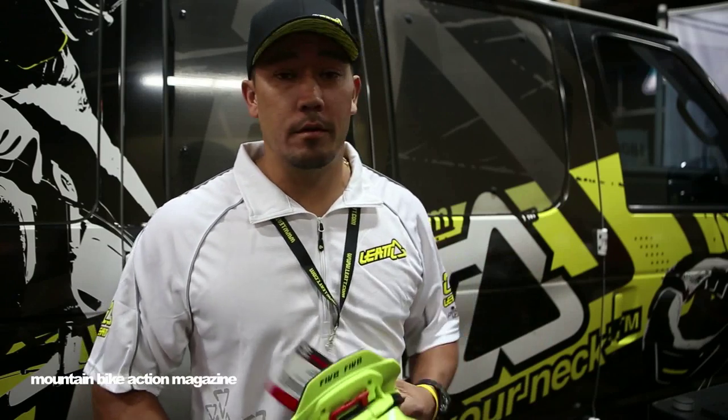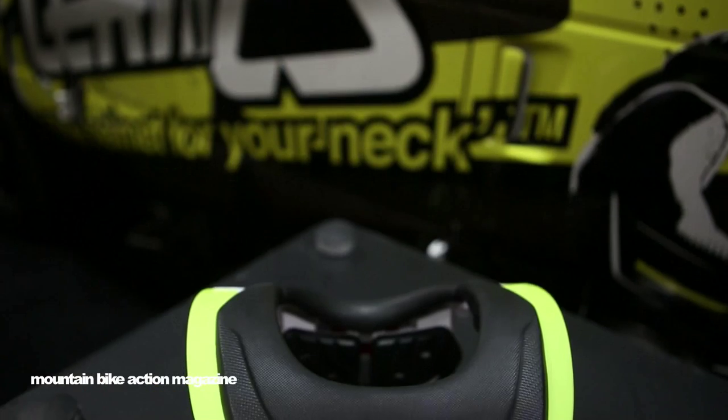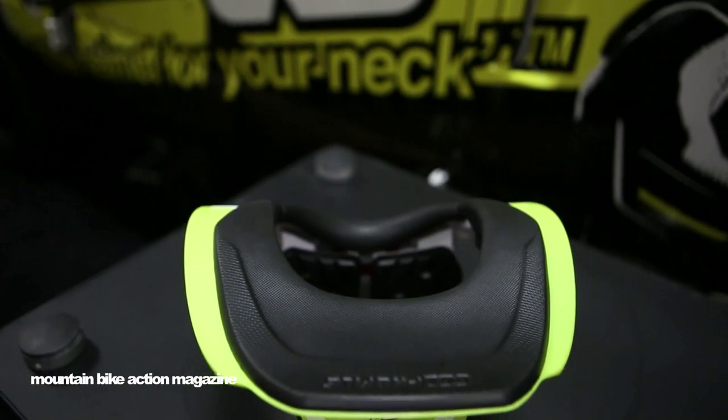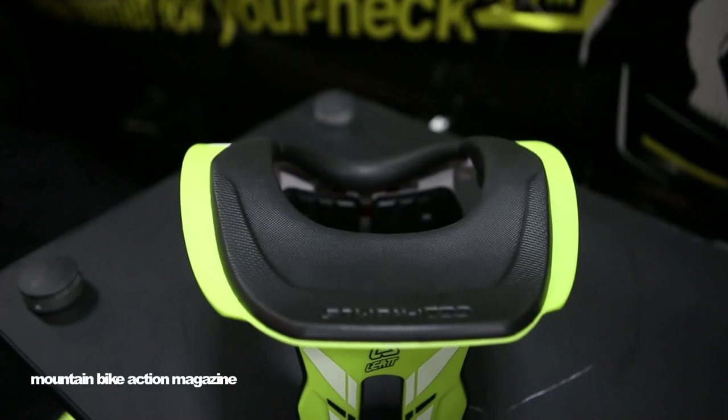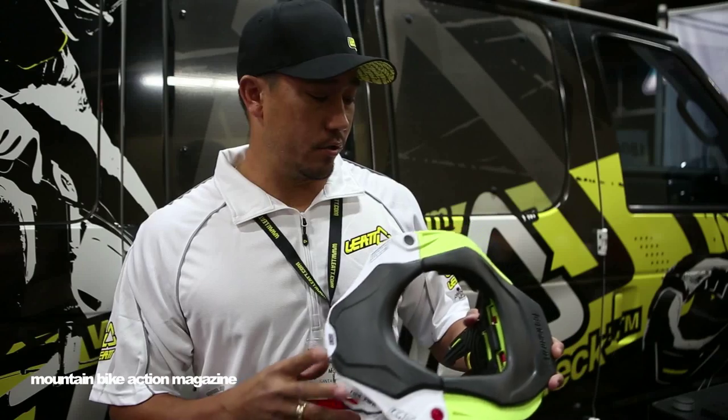What's up everybody? Jason here at Interbike 2013. Welcome to the Leatt booth. We've got a ton of new stuff in for 2014. Our biggest thing that you guys know us for are obviously neck braces. We've got our brand new 5.5 neck brace for the mountain bike and downhill industry.